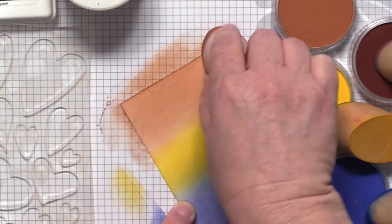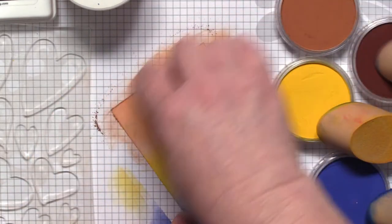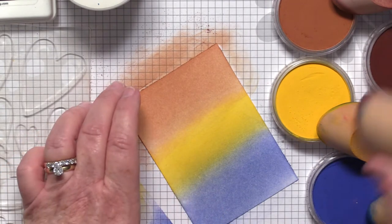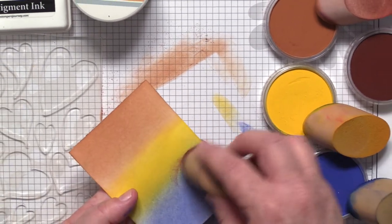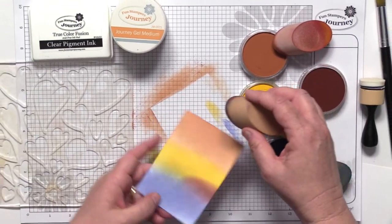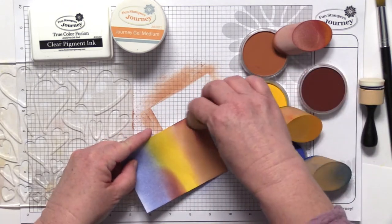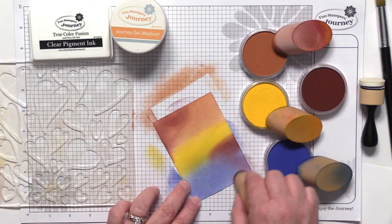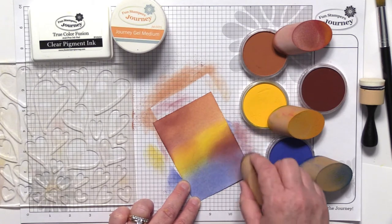This card is actually inspired by one of our designers named Patricia. She did this amazing set of cards that I could not wait to duplicate. I'm adding a fourth color — just a few select spots — going to add a little bit of our Raspberry Berry across the top. Again, nothing perfect; this is very mixed-media and you are going to love the results.